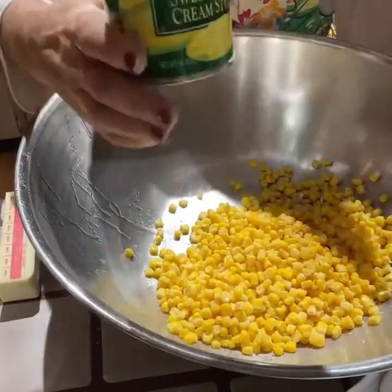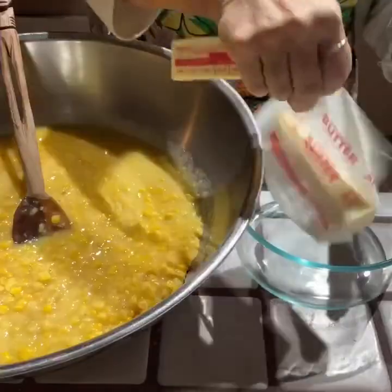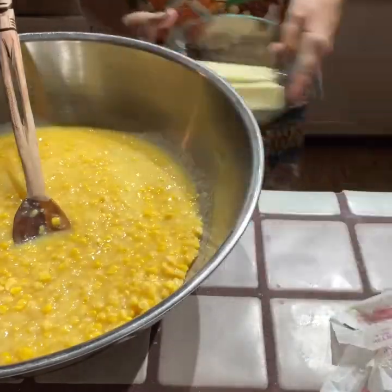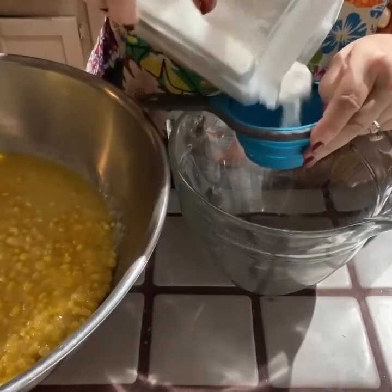I put both of the different corns — cream style and whole kernel — in a bowl. And while I was mixing that, I also melted, in a glass bowl in the microwave, two sticks of butter.